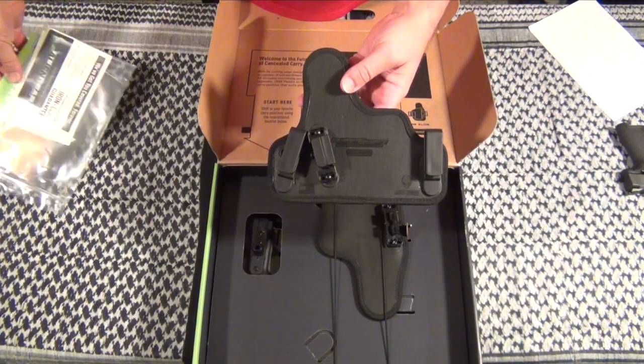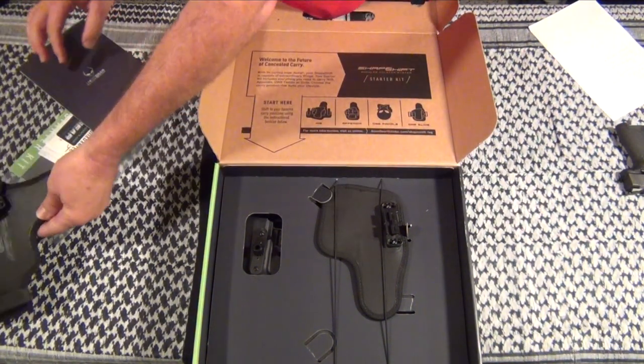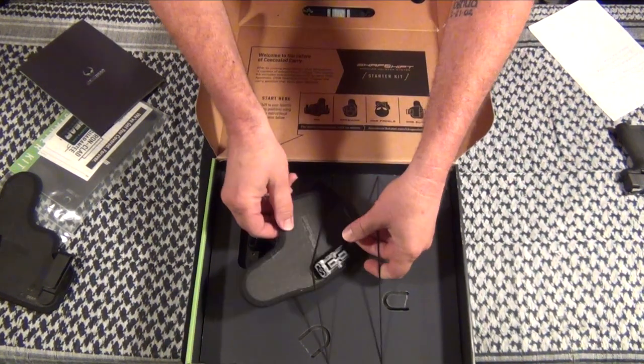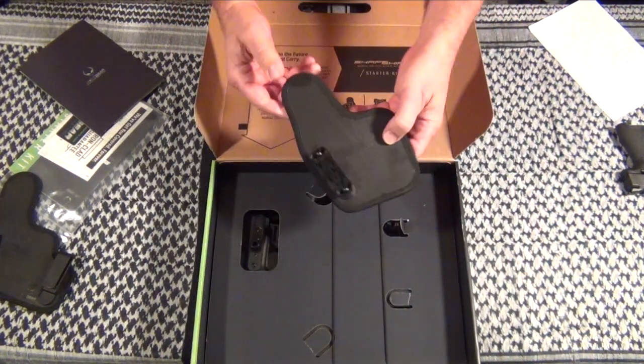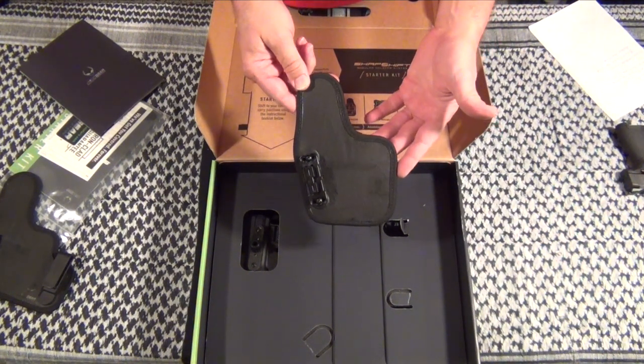You've got the backing for the in-the-waistband, and the backing for if you're doing appendix or out-of-the-waistband using the belt slides.